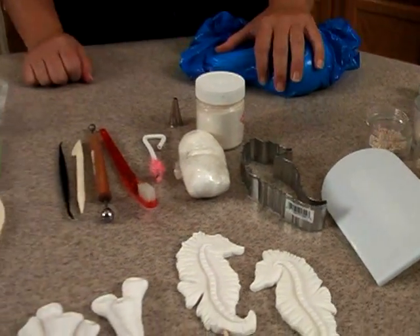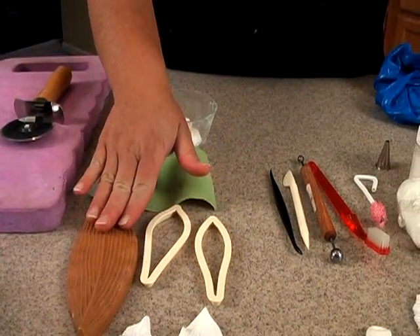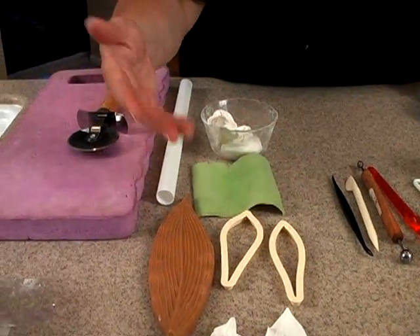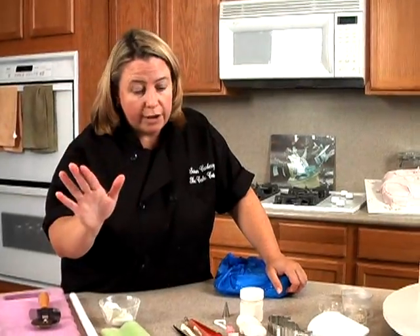Some of the items we're going to need: I have a veiner and some cutters here. I'll show you an alternate way to do these — these are tools you'd find at a cake decorating shop or online, but you don't have to have them. It's just faster if you do, but I'll show you a way to do it without them, so don't worry.